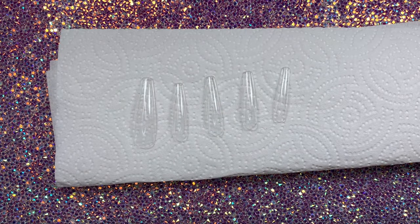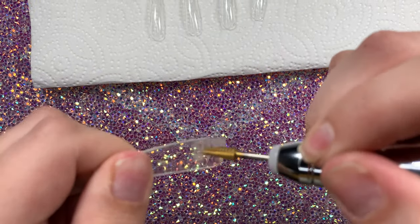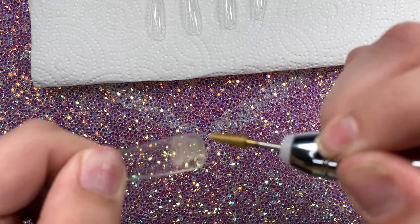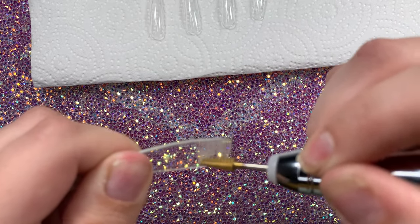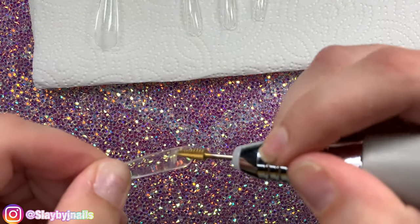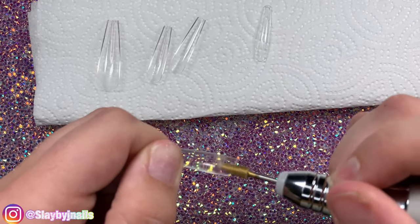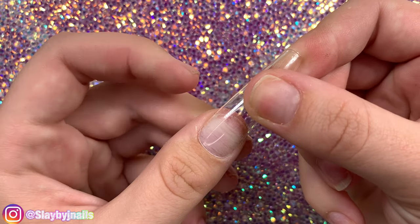After I got my nails all sized, I'm going to take my e-file and cuticle bit and etch the inside of the nail. This just ensures giving it a better grip onto your natural nail. Also, you only need to etch where your natural nail would lay inside of the press-on — you don't need to do it all the way up the nail.